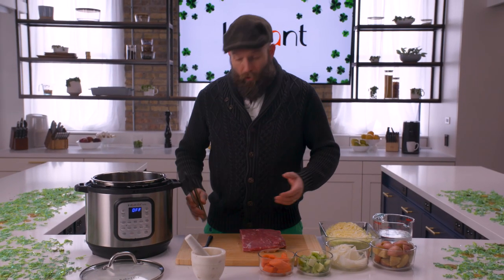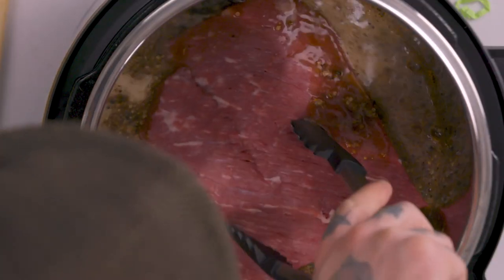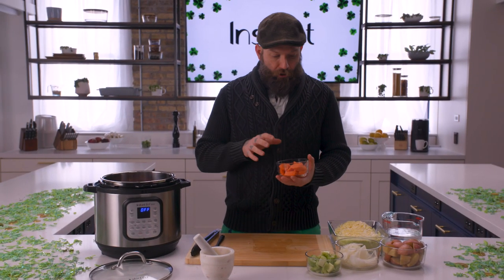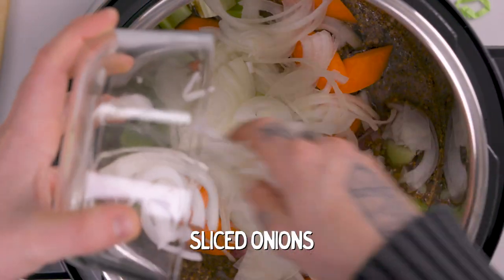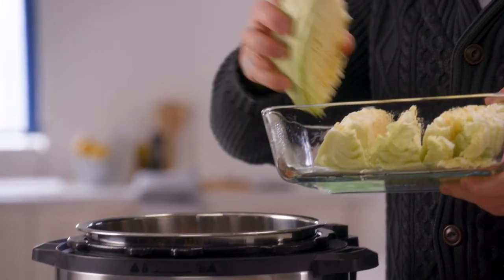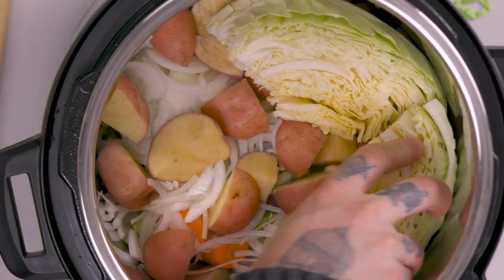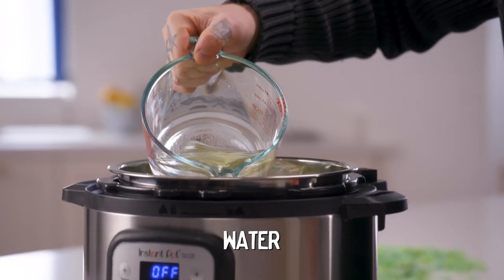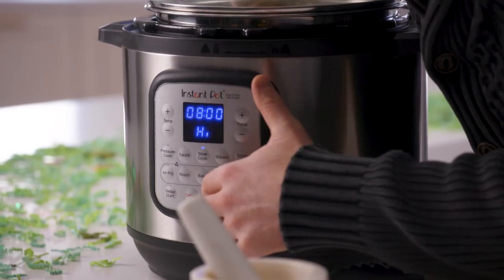Now we're gonna add our corned beef. We wanna get that in there, making sure it's getting some love — partially submerged in the beer, about halfway in. Now we're gonna start layering the vegetables: carrots, celery, sliced onion, and potatoes. These are some quartered heads of green cabbage, which we're gonna layer on top as the last layer.